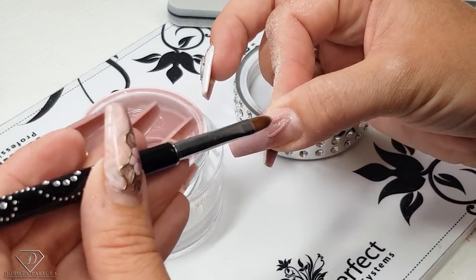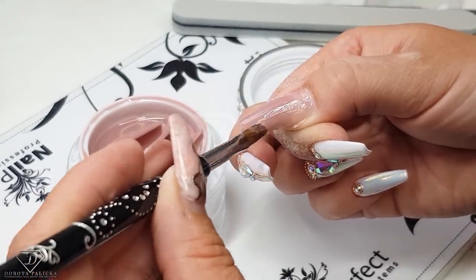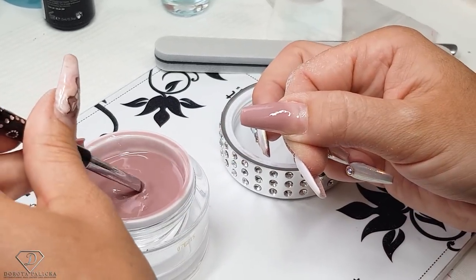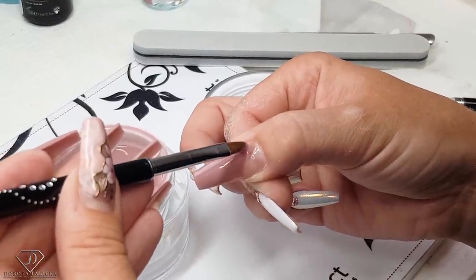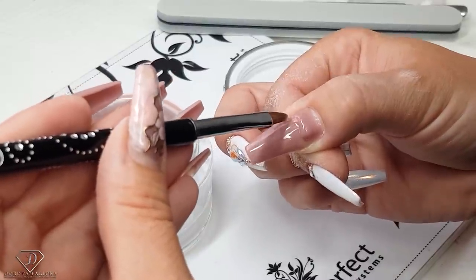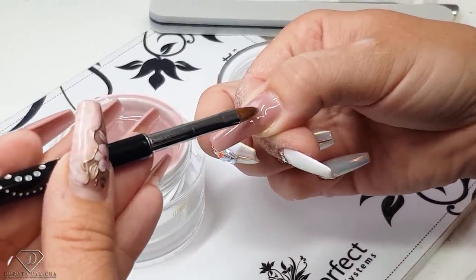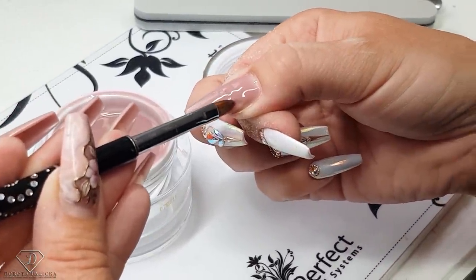I'm picking up a scoop of the product and applying a nice thin layer through the entire nail. I don't need any more product at the free edge at all. And because there was no lifting, I can start shaping and building this nail. I'm just filling up the tiny bit of product I'm missing. Pick up another scoop and go straight to moving my apex — a small scoop to fill up and change the placement of the old apex.